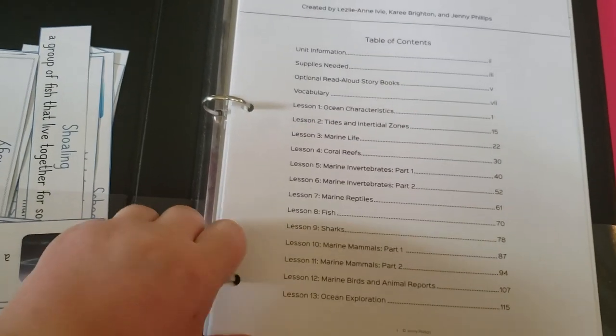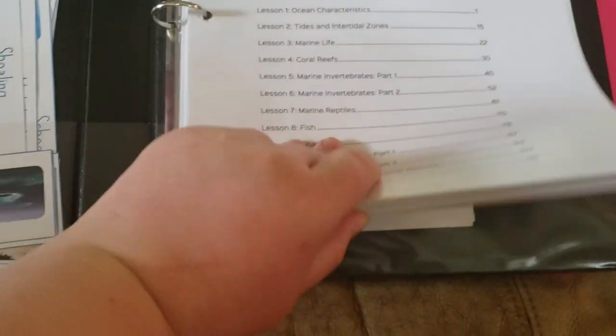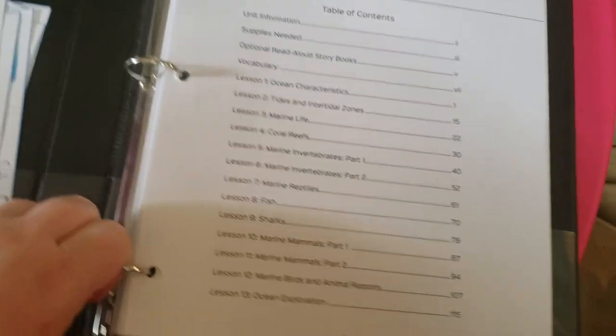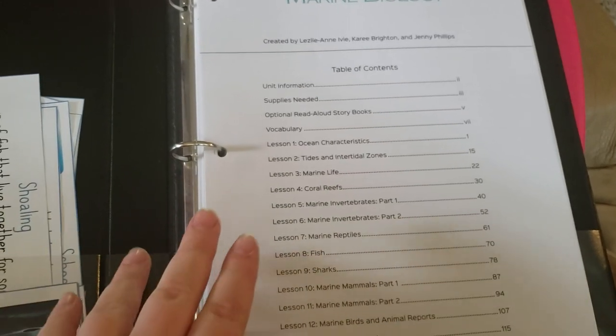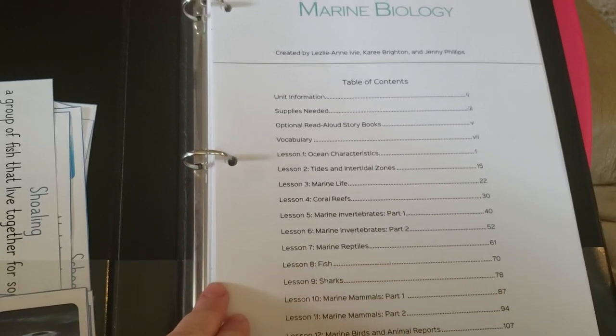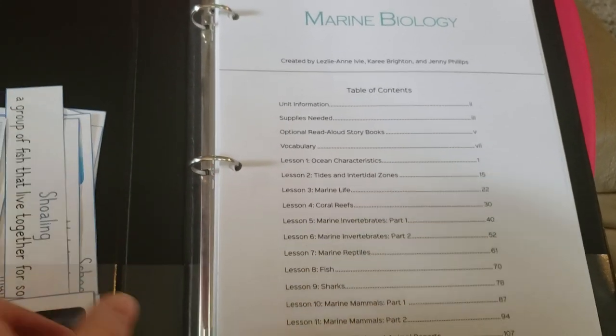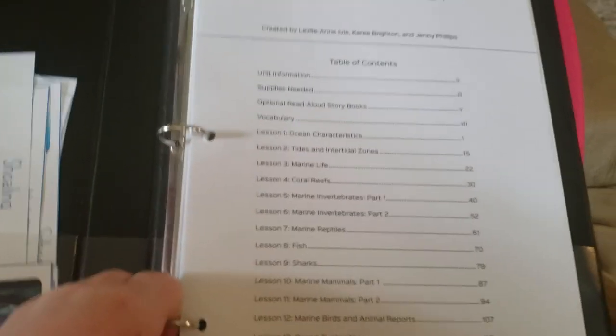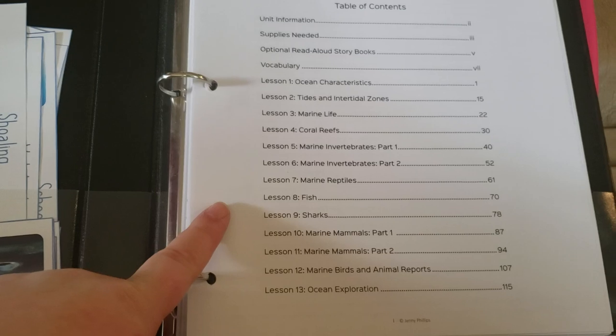Here is the table of contents, and this is a really thick unit compared to some of the others. I'm really excited to dive into this one — it will probably take us more time than any of the other units for the next school year, but that's okay because my kids and I are very excited about it. It has 13 lessons.